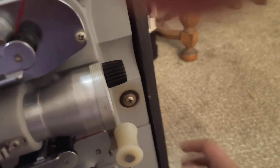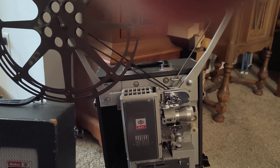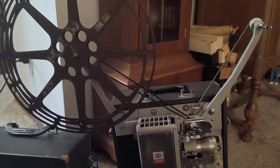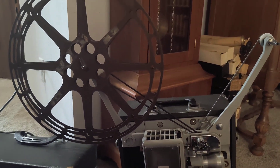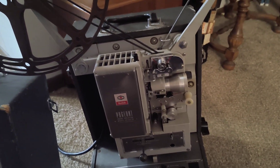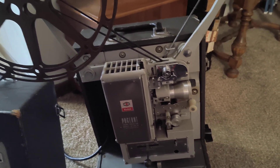You can raise and lower it like that. This projector has a capacity of 2,000 feet of film. I'm going to end the video here — thank you for watching, more to come later.